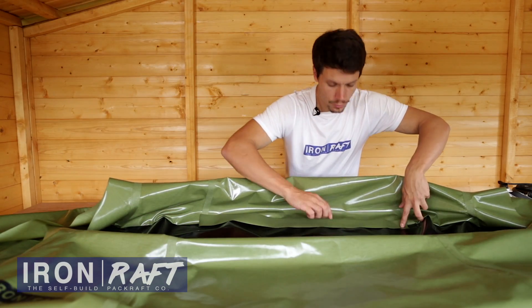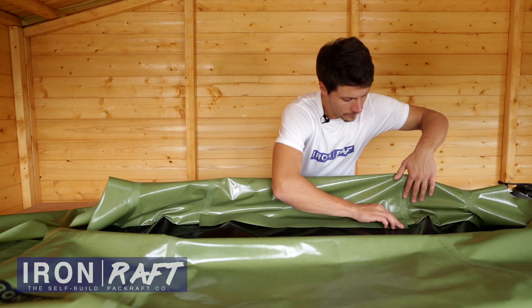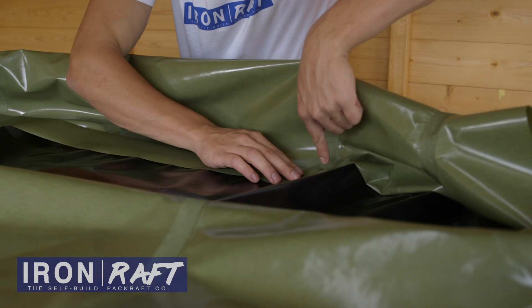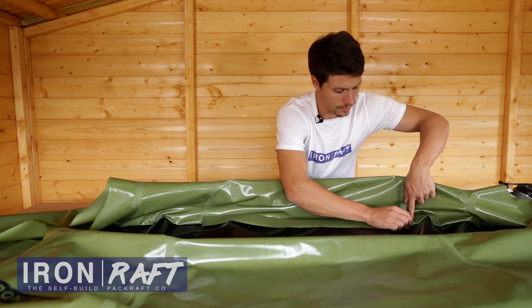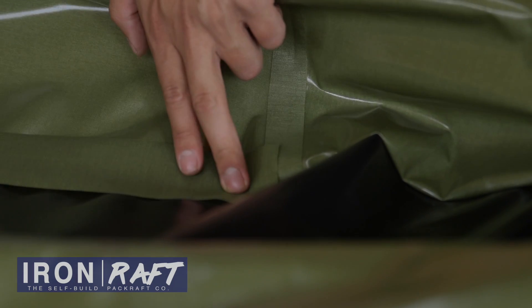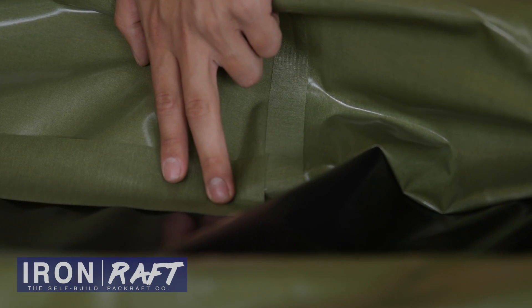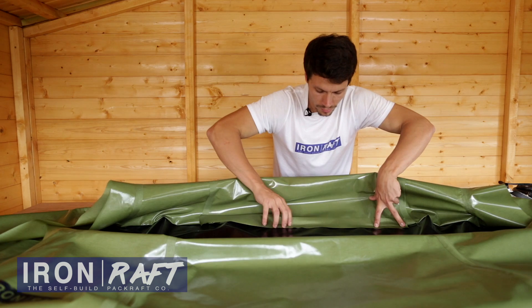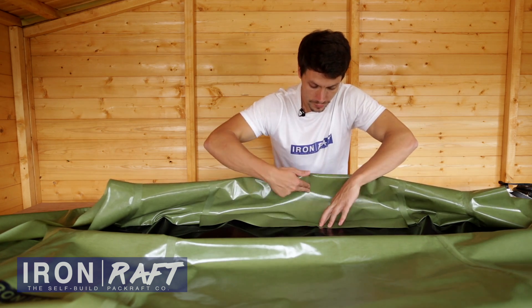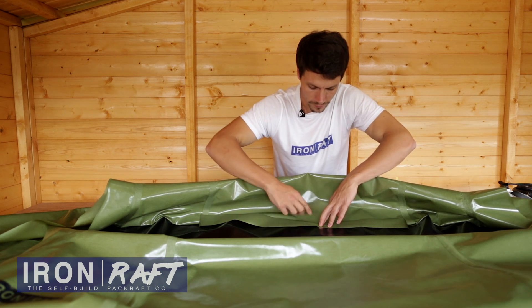You're going to want to align your reinforcement strip just up to the seam here. You can't overlap it on the seam because that's not TPU, so you won't have the TPU-to-TPU seal that you require. Just put it up to the edge and start aligning it from there. You want it roughly half on the tube and half on the floor — so half on the green and half on the black.